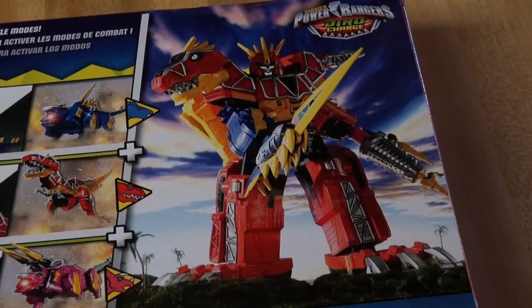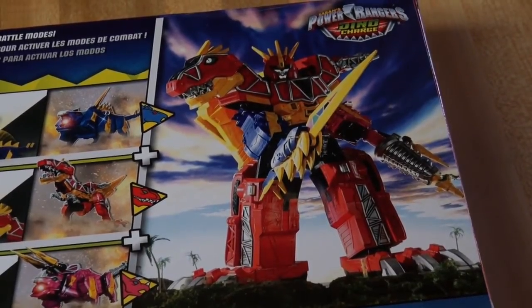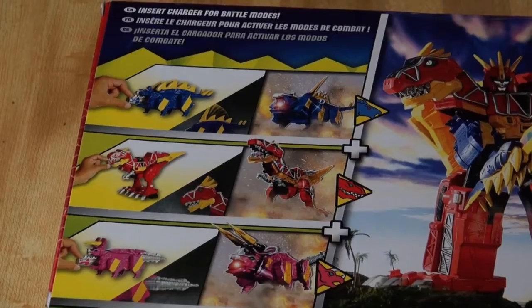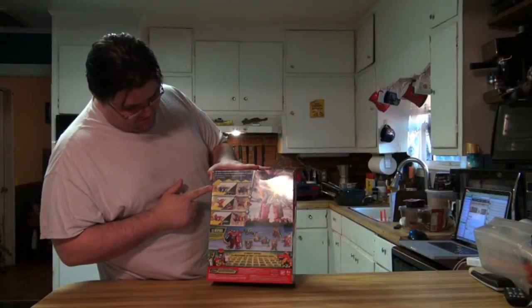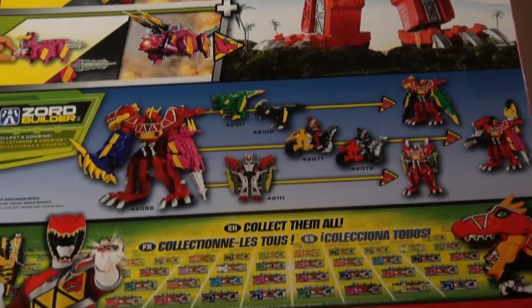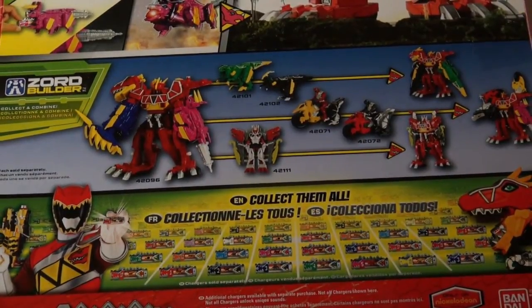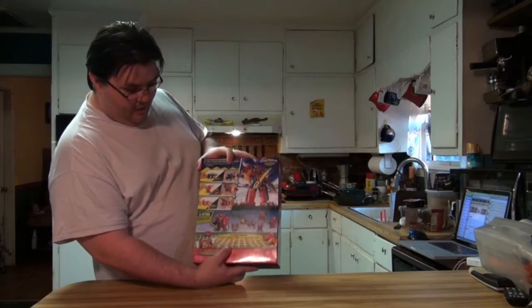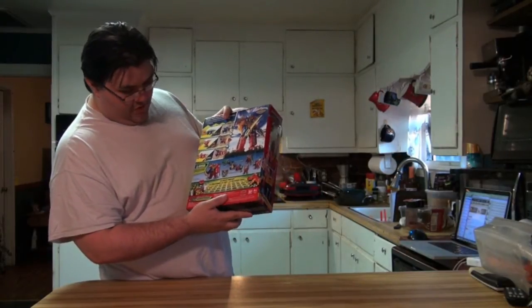Looking at the back, there is a really good picture of the Dino Charge Megazord that comes from Kyoryuger, but it still looks very good. There's a description of how the Zords work and how you insert the Chargers into them, plus the Zord Builder description about combining it with other Zords, motorcycles, and so on. Down at the bottom, there's encouragement to collect all of the Dino Chargers. Unlike the Super Megaforce merchandise, there is no specific number mentioned — it just says collect them all, so it's hard to tell how many chargers will be in the line.